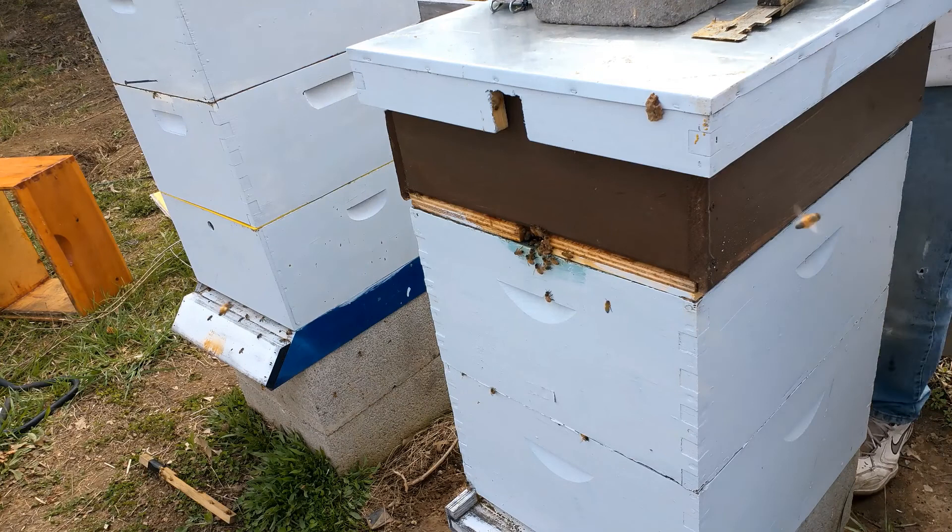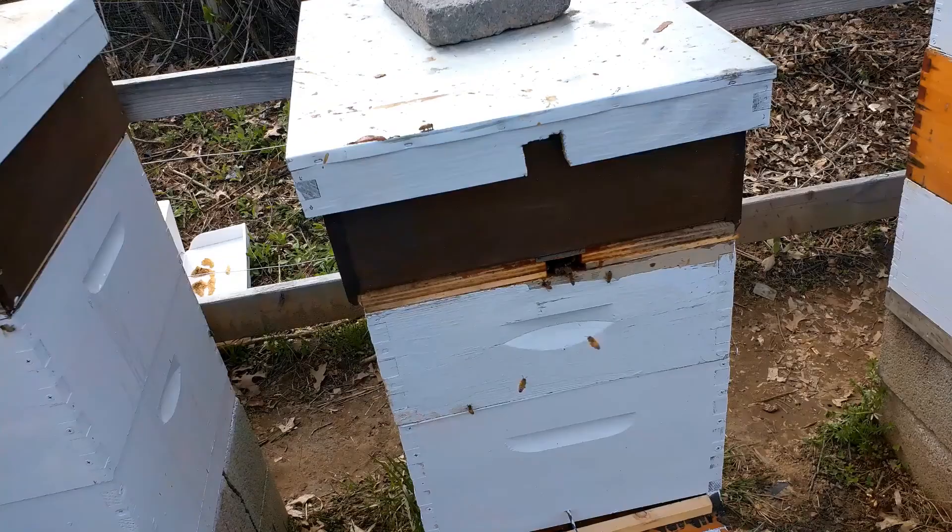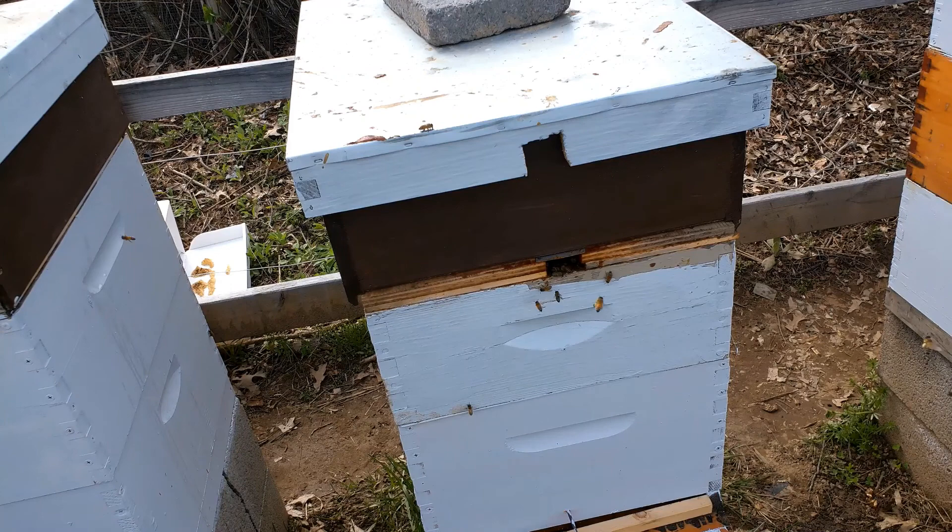Bear with me — I'm going to move the camera a little bit and keep going. We are going to check on our Flynn girls. We are going to give her a deep box. Her super should be empty of brood by now, and we're going to give her a deep box and get rid of that.